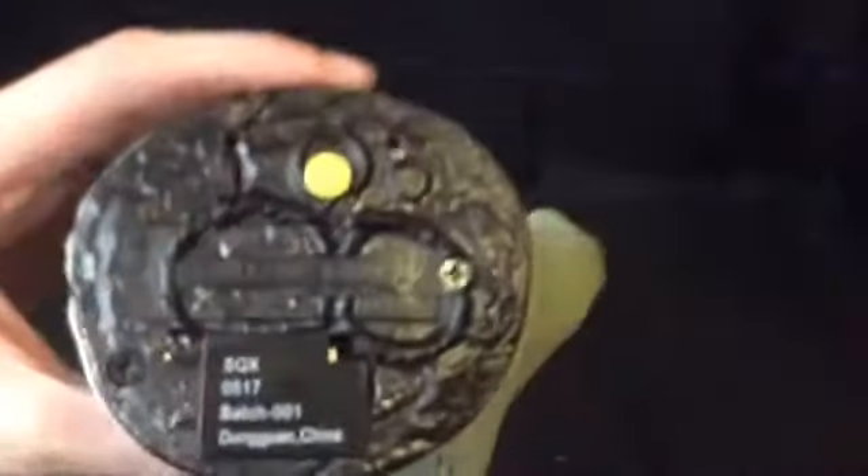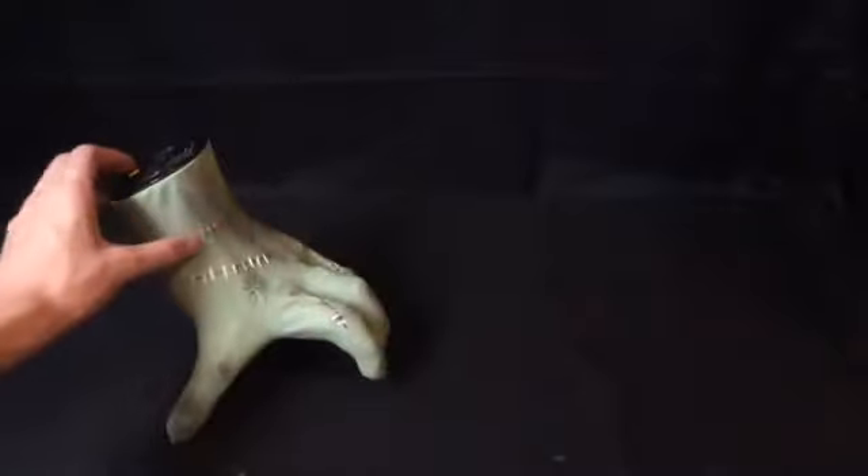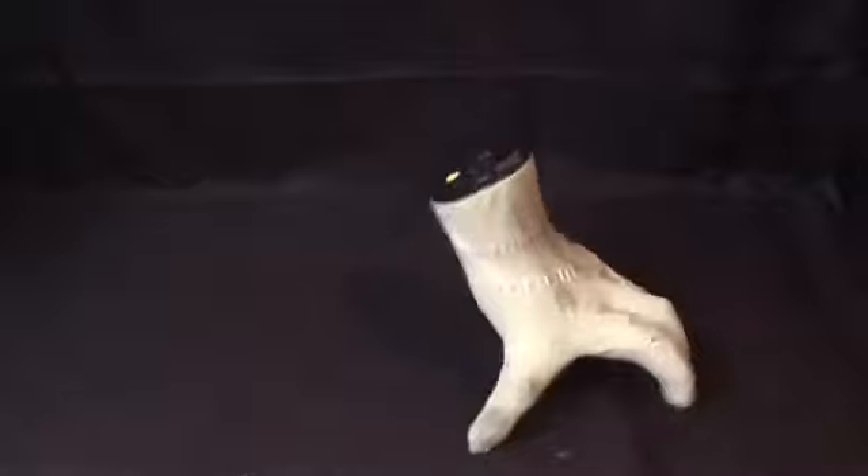It looks really cool — there are a few blood stains and there are the Frankenstein stitches, and it looks very, very cool. So let's turn it on and show you guys — it's going to crawl around.